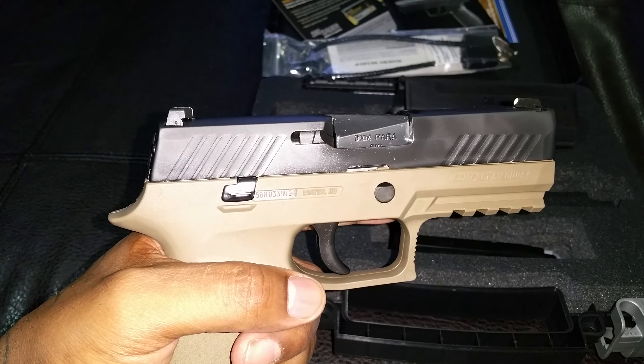Feels good in the hand, fits my hand perfectly. The mag release you can operate with one hand — just a nice spring, it just pops right out and drops. The spring action is amazing and it's durable too.